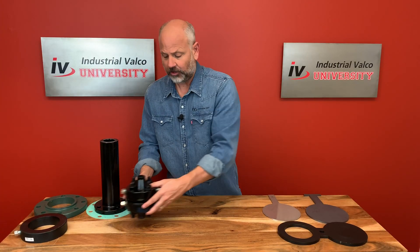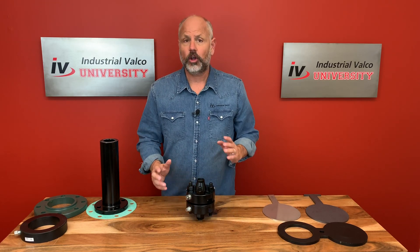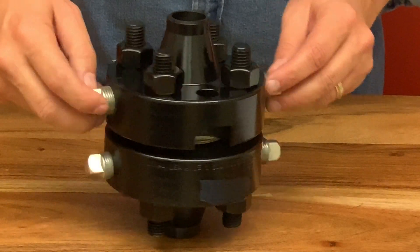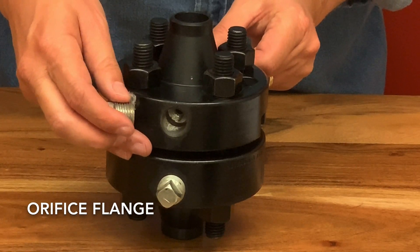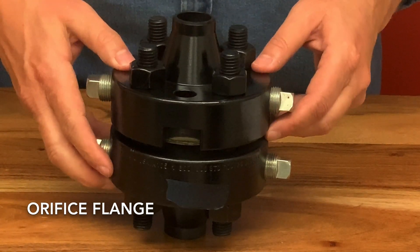An orifice flange is used instead of a traditional flange when an orifice plate or a flow nozzle is going to be installed. Pairs of pressure taps, mostly on two sides directly opposite of each other, are machined into the orifice flange. These taps are often used for pressure and flow monitoring equipment.